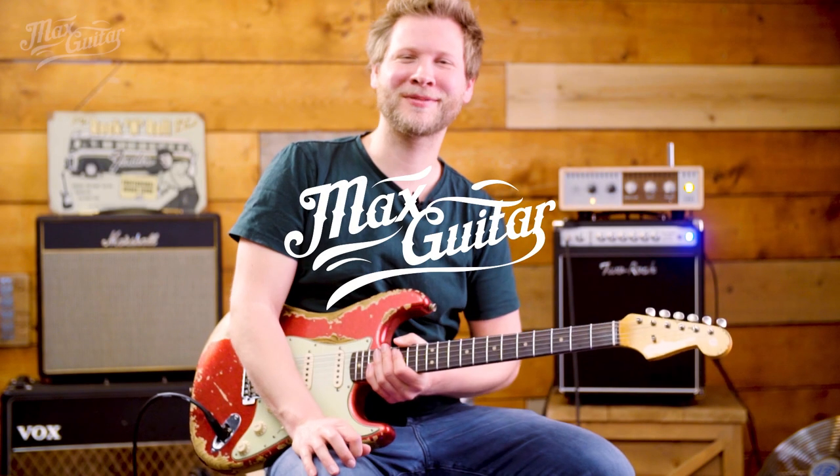Hi, this is Bas from Max Guitar. Here we have a Fender Custom Shop Limited Edition 63 Stretch Super Heavy Relic Faded Aged Red Sparkle.